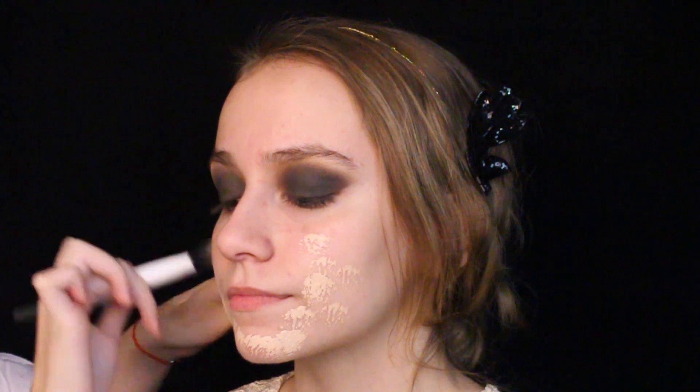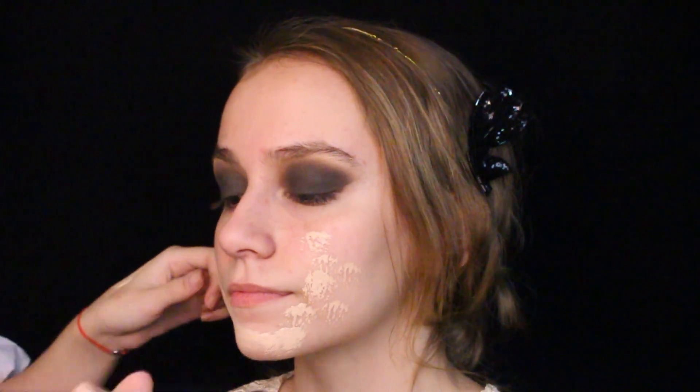This is Wet n Wild's latest and lightest foundation and it provides a pale, medium to full coverage that we want for this look, and I'm applying it with a synthetic dual fiber setting brush from Real Techniques.